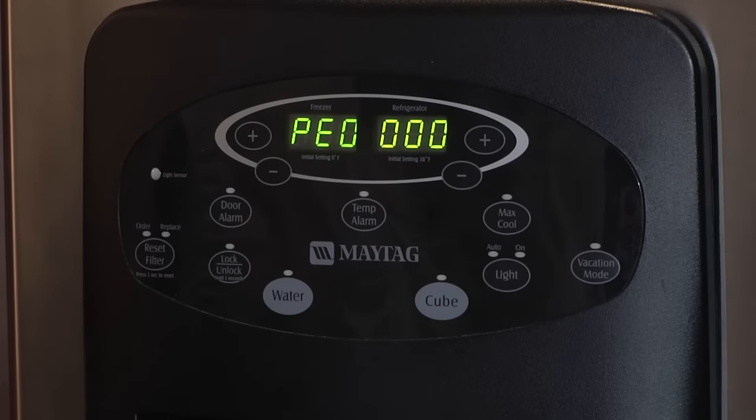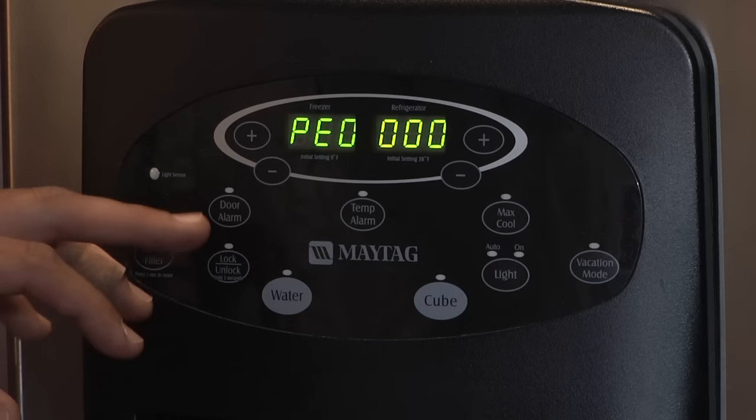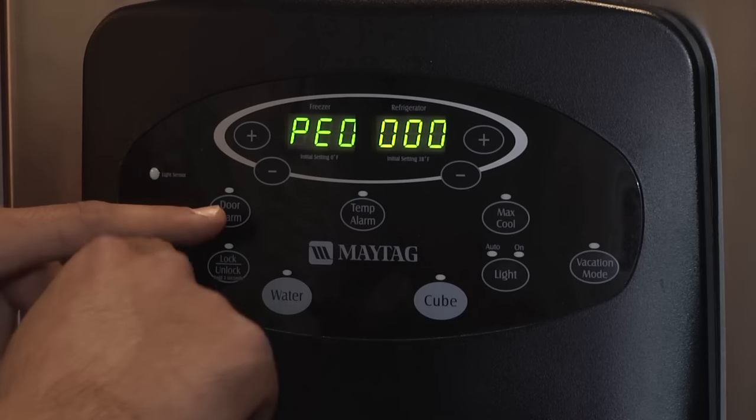Once the panel is secure, we can go ahead and return power to the unit, then go to the front side of the refrigerator and program the actual control board. To begin, we're going to press the door alarm key button and then the freezer down key button.